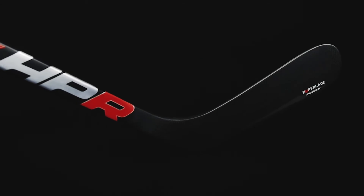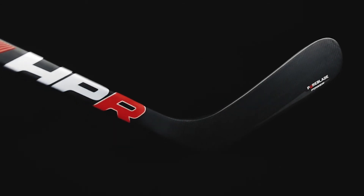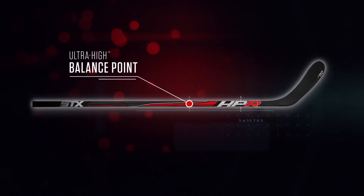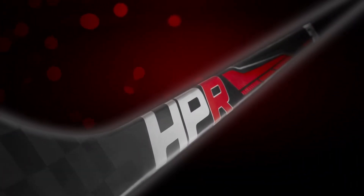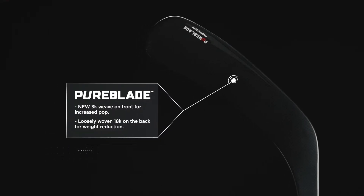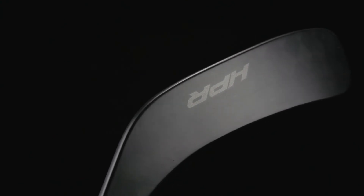The design really started around the blade of the new HPR stick. By reducing weight in the blade, we were able to shift the balance point of the stick up higher, giving the player ultimate feel. We have a new redesigned 3K weave on the front for increased pop, while having a loosely woven 18K on the back face of the blade for weight reduction.